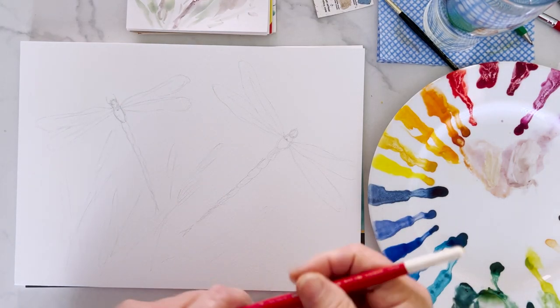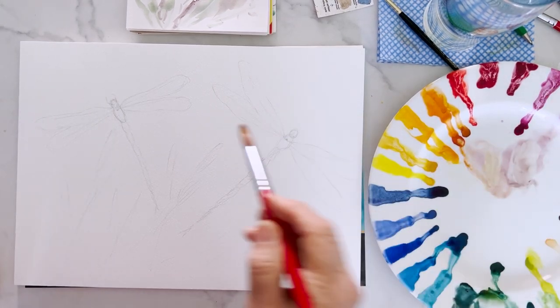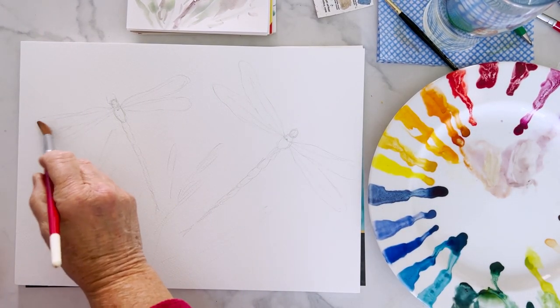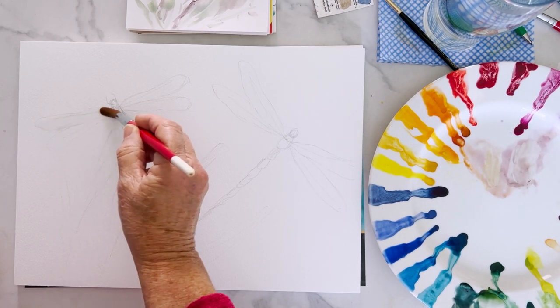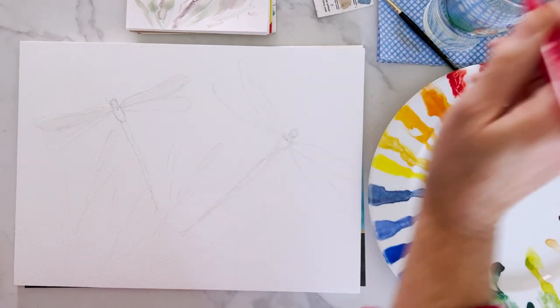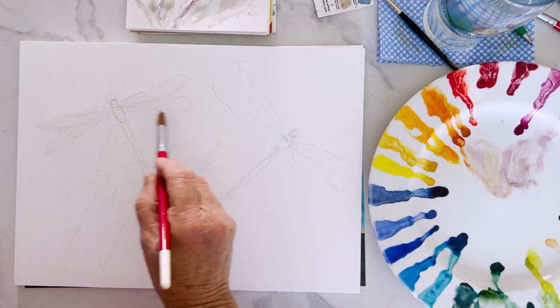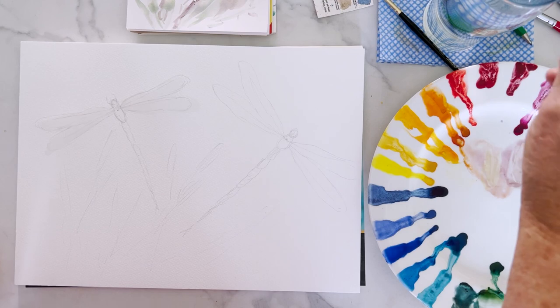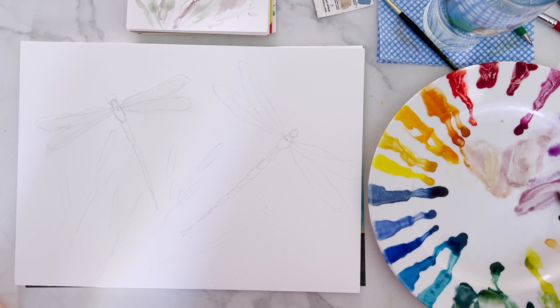For the wings I think I'll probably use a big brush - I'm making this up as I go along. I'm going to wet the wings and then just drop paint in. It's a case of - what colour do I fancy? Shall we do lilac, mauve, purple, pink? That's a bit harsh.